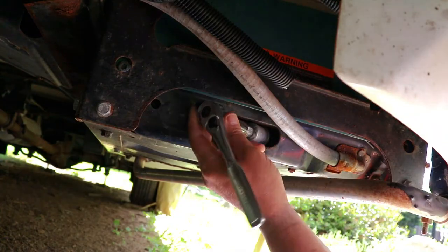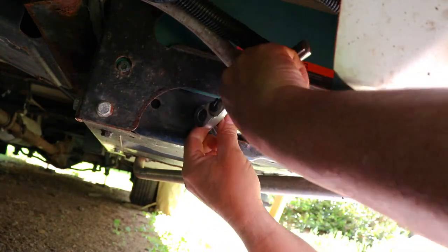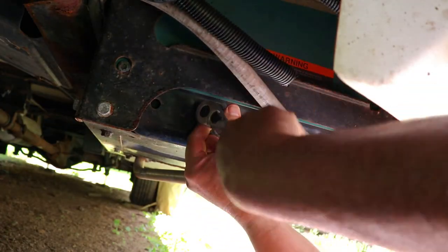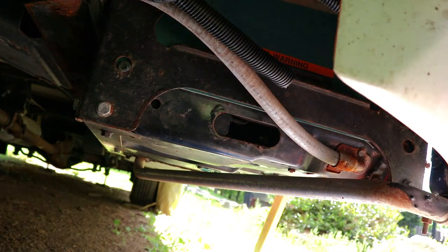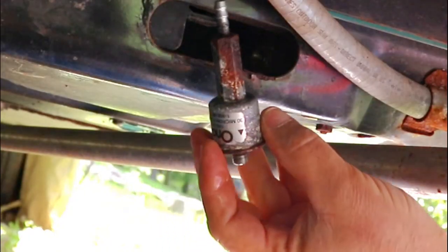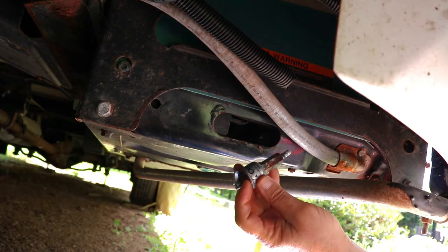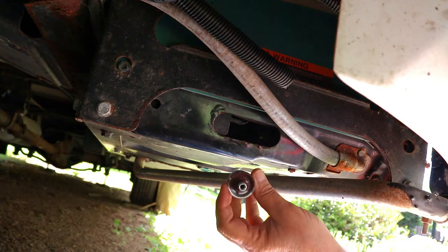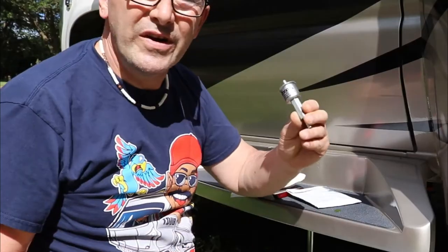I can probably get that by hand now. You can kind of muscle it through there, but be careful because it is full of fuel when you take it out. You can see how bad that has rusted — that's why I take them off every two years. I don't want this to break apart, because then it'll be a big project to get it off and you might have to get a new fuel pump and other things. So now we're going to put the new one on — one out, one in.